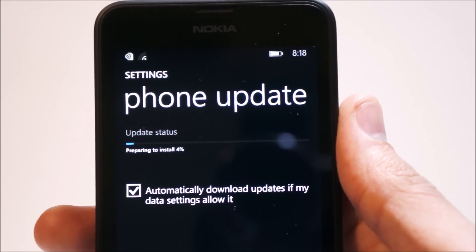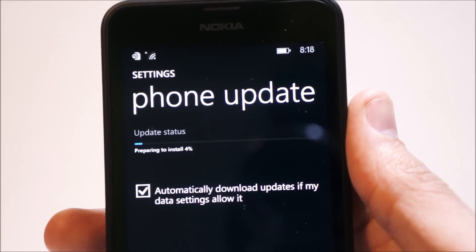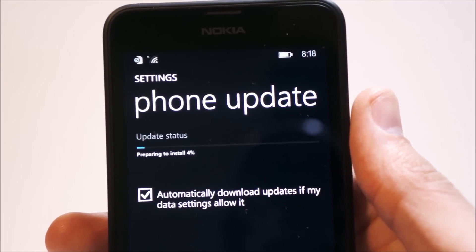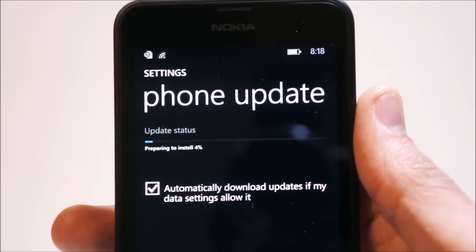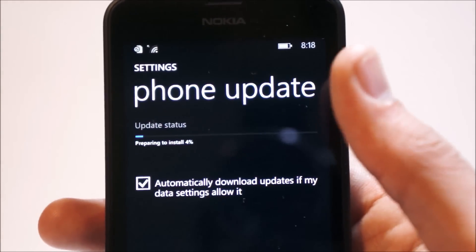After the actual update was complete, you'll be prompted to prepare to install the update, which might take a bit longer than the actual download — which didn't take more than 10 to 15 minutes for me total. We're waiting to prepare to install and it's been stuck at 4% for a while now.